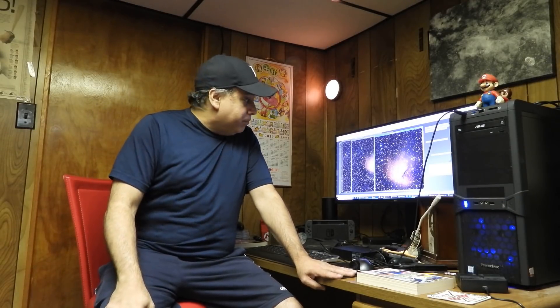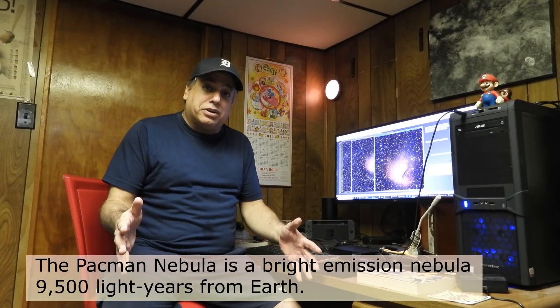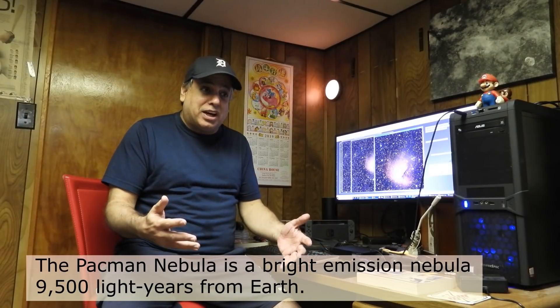Hello folks! I just finished another project — and I don't know if you can hear Cain barking outside. I'm not going to wait for him to stop because he can go on for a long time. But I did something I never did before: I captured the Pac-Man Nebula with a one-shot color camera in true color, and I want to show you how it came out.